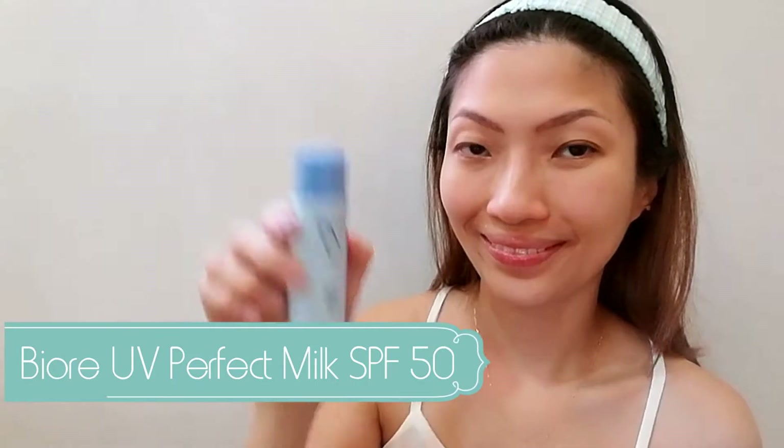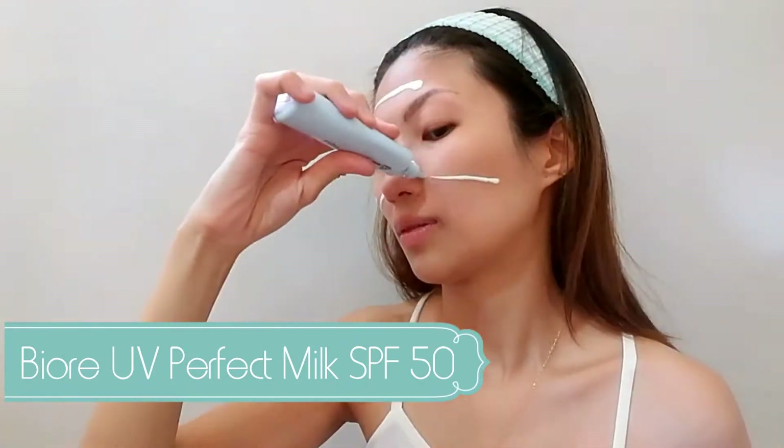So let's go in with my SPF. For today, I will be using this Biore UV Perfect Milk SPF 50. Don't forget to put some on your neck using upward strokes.